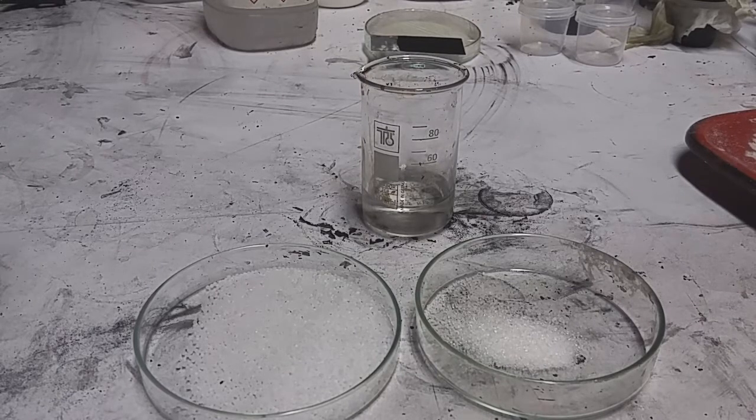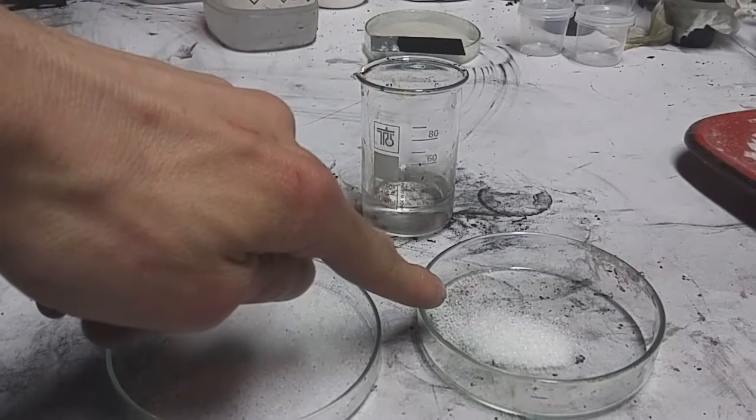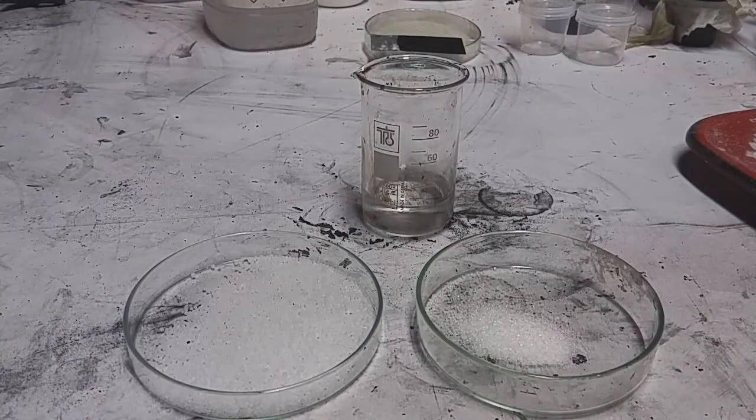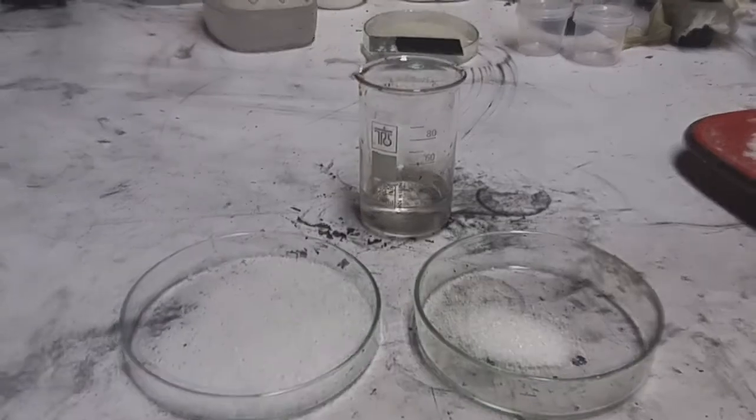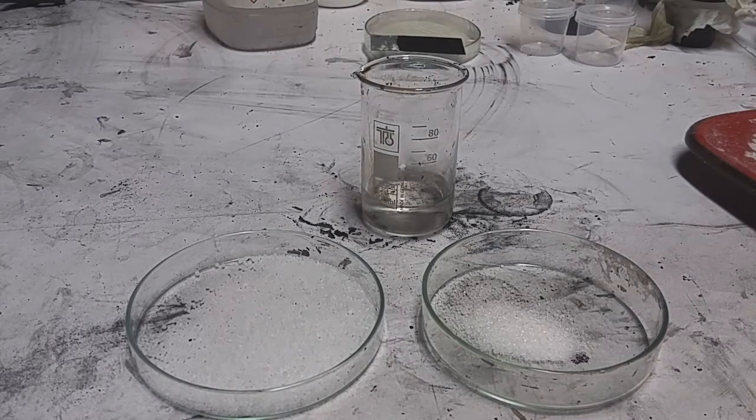According to research papers, you need to mix 10 grams of urea and 1 gram of sugar. But for much better performance you need to mix 10 grams of urea, 1 gram of sugar, and 1 gram of carbon black — or, which is best for this project, single-wall carbon nanotubes. If you mix these three components together you will get some really awesome graphitic carbon nitride.